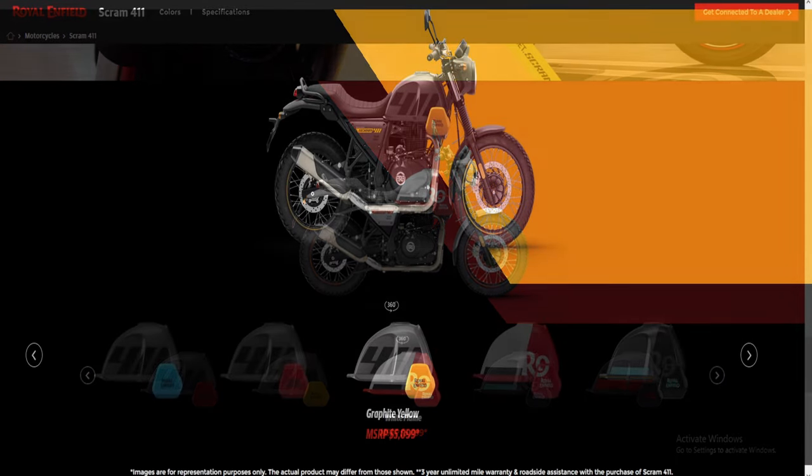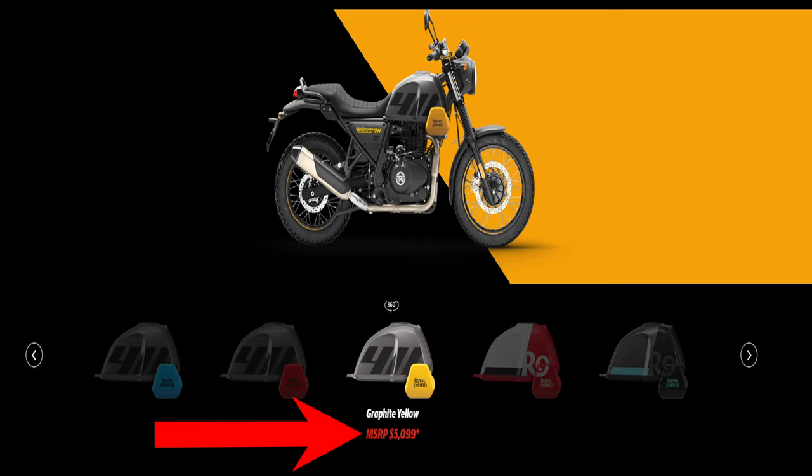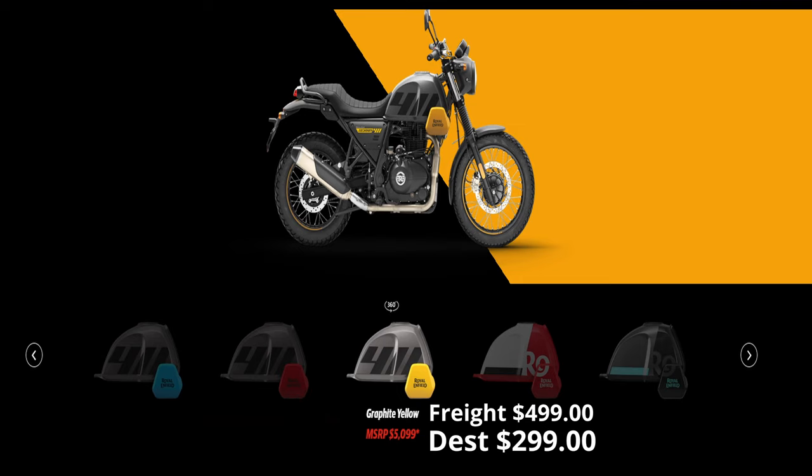Time to talk price. This bike comes in at $5,099, with a freight charge of $499 and a destination charge of $299. Remember, there may also be a prep fee and a DOT fee associated with this bike.